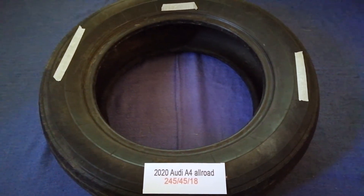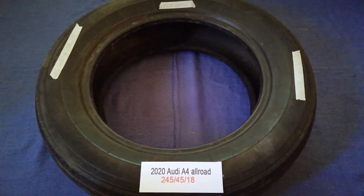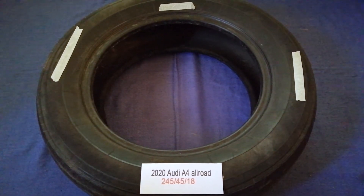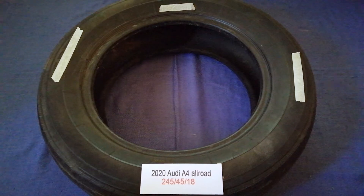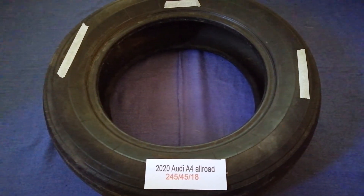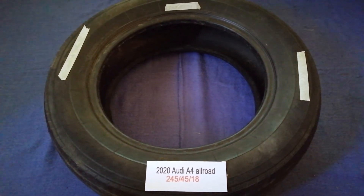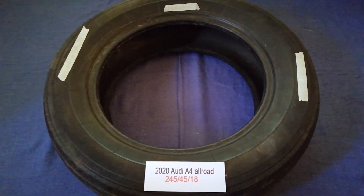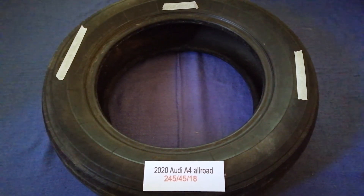Driving on bad tires is terrible for your car and a danger to you. Worn out, old, and damaged tires cause unnecessary wear and tear on your car, so replacing your tires regularly is very important in order to keep you safe. Once again, the tire size for the 2020 Audi A4 All Road is 245/45/18.